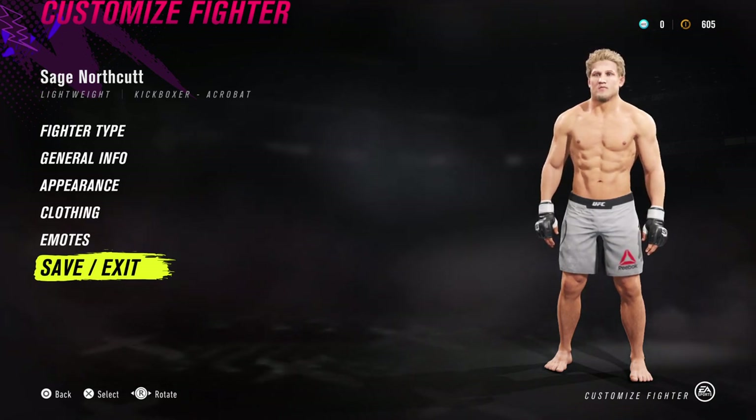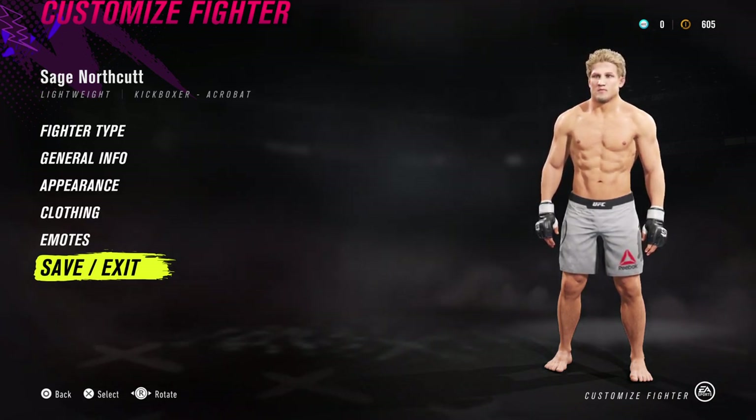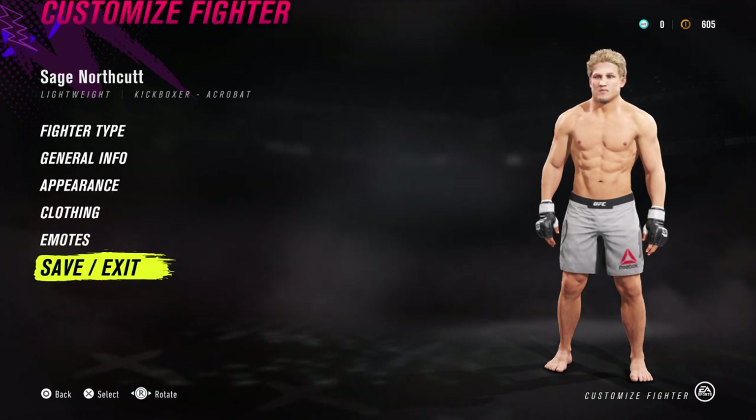That's Super Sage Northcutt. If you enjoyed, give me a shout in the comments and let me know your thoughts. I'm Aidan — I'll see you guys in the next one.